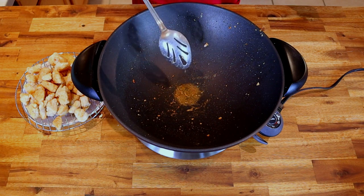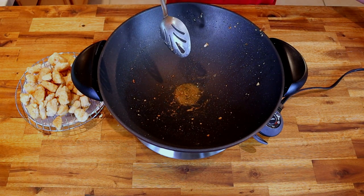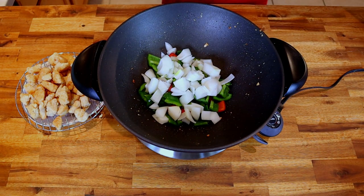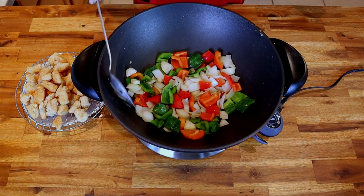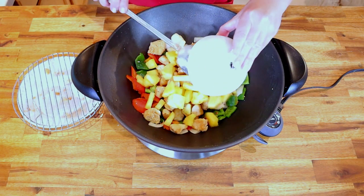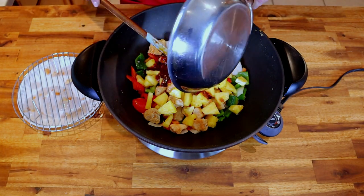Now sauté the peppers and onions in whatever oil remains in the wok — if it's dry, add half a tablespoon of canola oil. Add one cup of red pepper, one cup of green pepper, and one cup of white onion. Do not overcook — you're looking for crispy and crunchy. When the peppers turn a nice bright color, add back in your chicken, then add one cup of fresh pineapple, and finally pour the glaze over the stir fry. Eat right away while everything is still crispy.